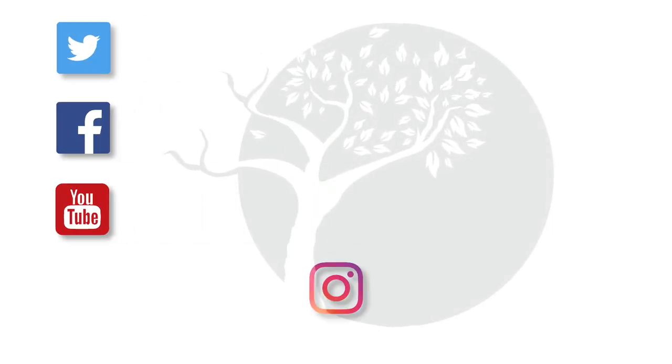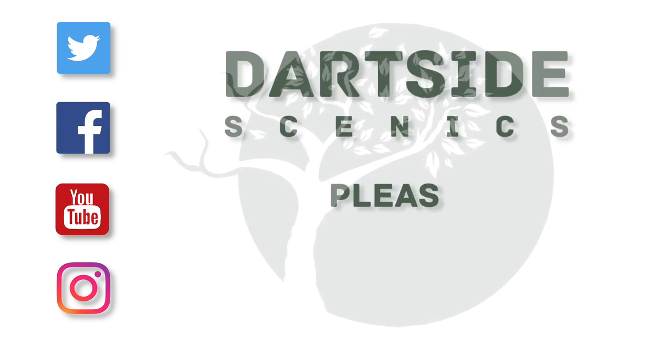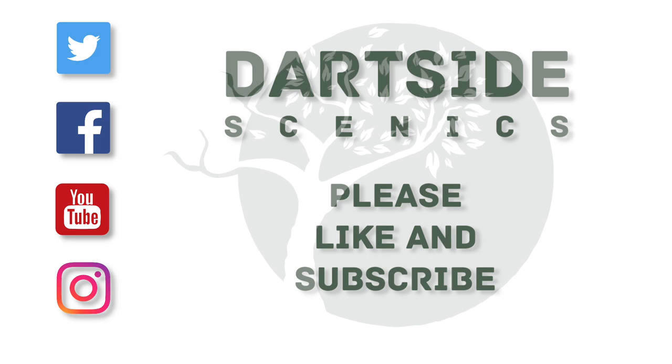You can find Darkside Scenics on Twitter, Facebook, YouTube and Instagram. Links are in the description. If it's of interest, please like, subscribe and follow me to see the latest updates. If you have any requests for particular models or landscapes, please comment below. Thanks for watching.